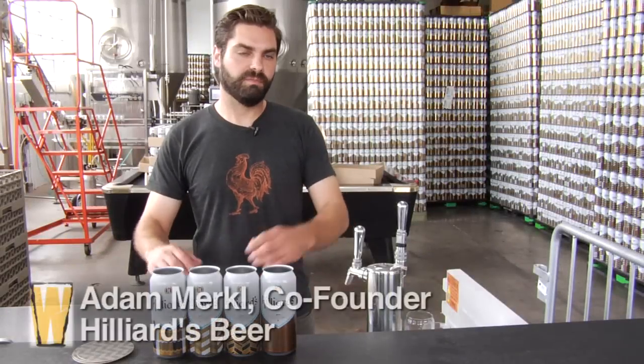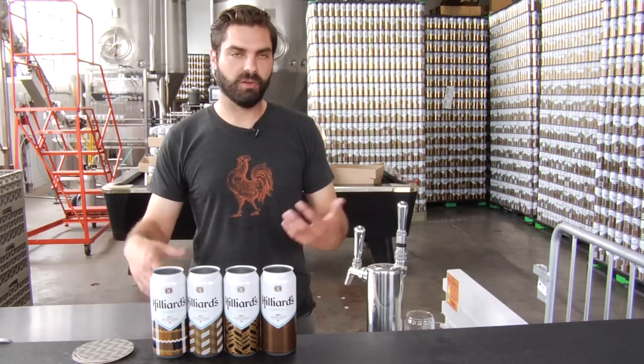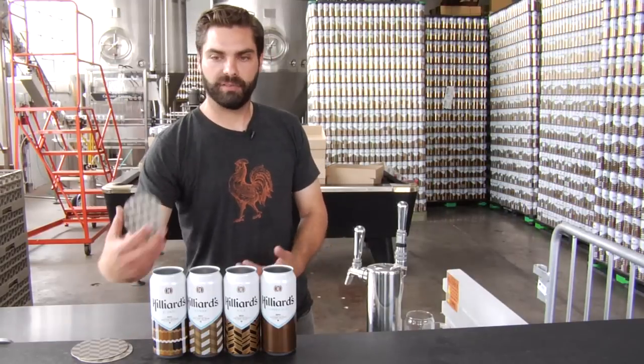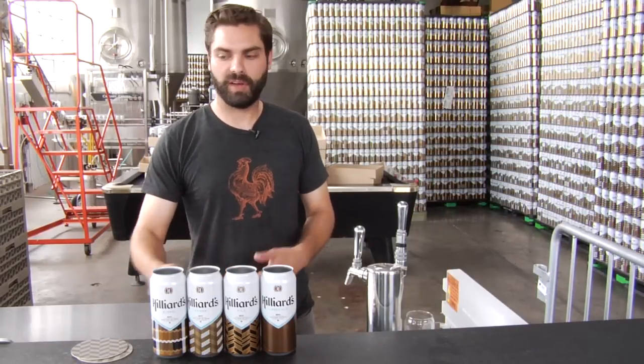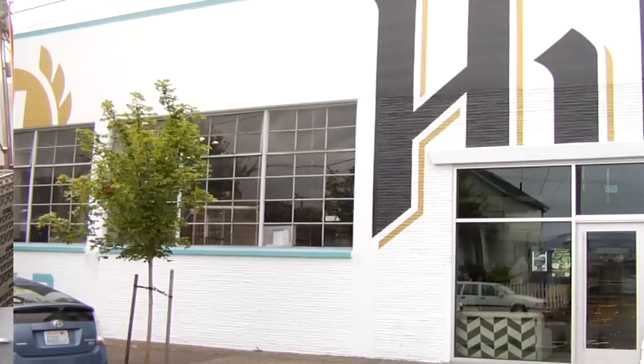When Ryan and I were putting the whole vision for the brewery together, a big part of it was how the cans were gonna look on the shelf. We wanted something that really stood out on a local level, also something that was really classic and easily identifiable. So we eventually came up with doing a herringbone pattern for the main motif of how the brewery looks — it's on the truck, it's on the coasters, and painted in some spots on the brewery.